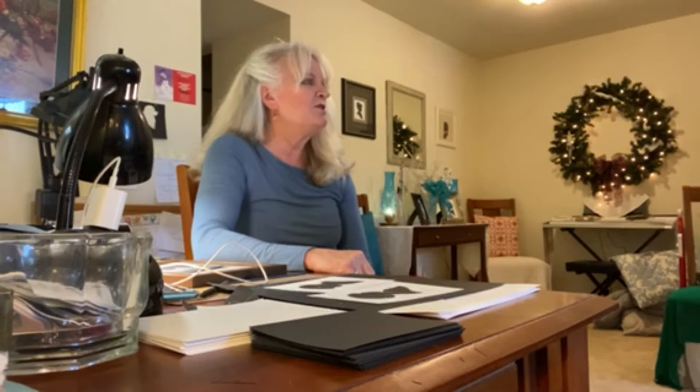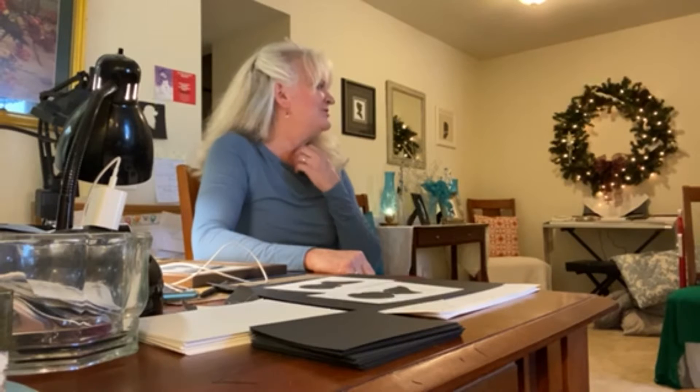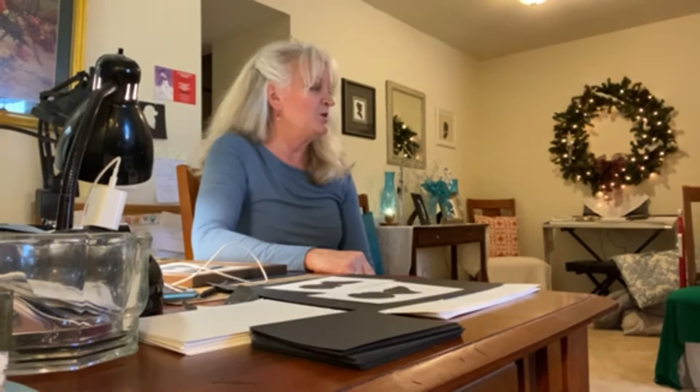I first got involved in art just as a child. I was always drawing, coloring, a lot of abstractions and far-out stuff. I was a 60s, 70s child, and then I decided to major in art when I went to school.